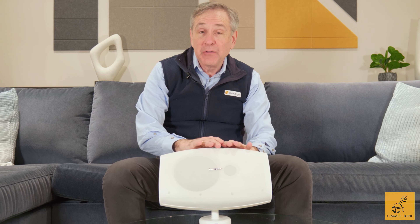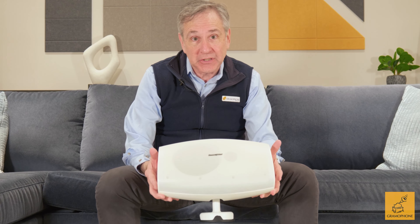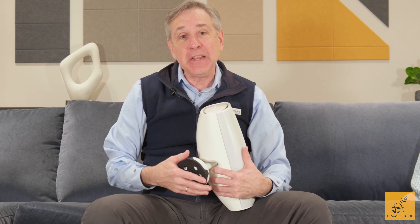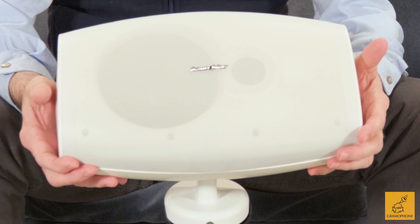If you want an outdoor speaker that looks great, fits into your home's environment, doesn't stick out like a sore thumb, sounds great, is built to hold up against tough weather conditions, and can be adjusted easily without any tools, at Gramophone we suggest you look at Sonus Faber Aster.